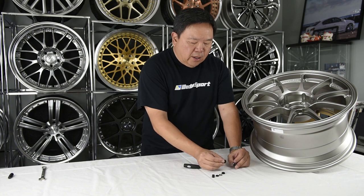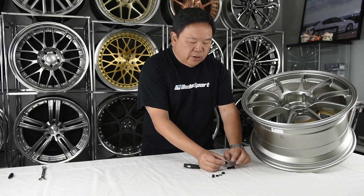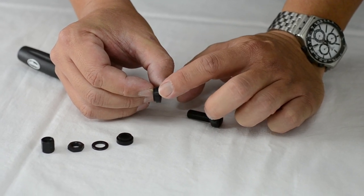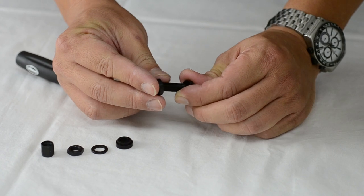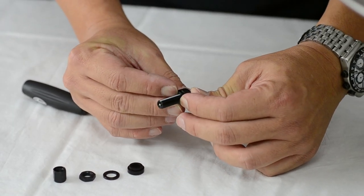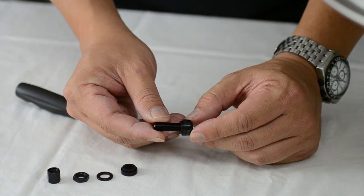Then you want to take the first grommet. Notice that the grommet has a step to it. You want to make sure the wider area goes onto the stem first, looking like that.